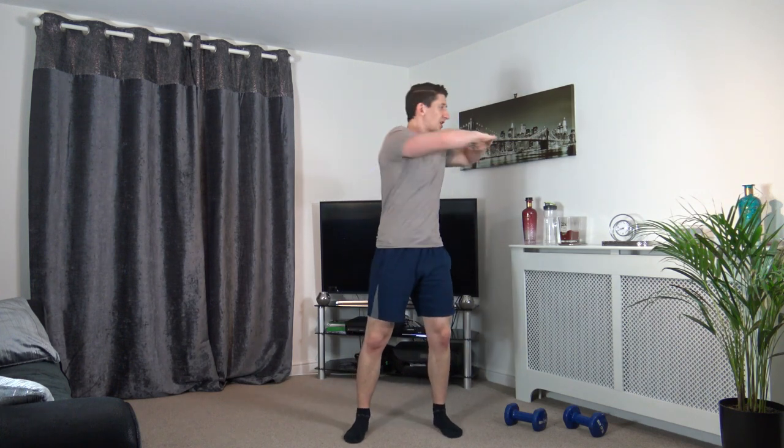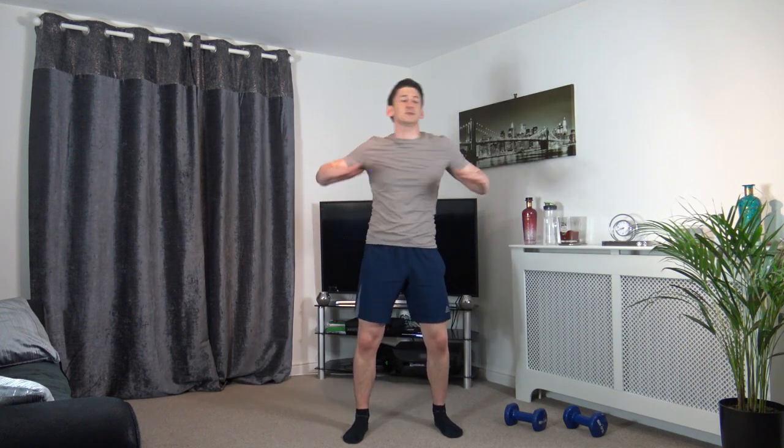Let's come back to the middle in 3, 2, 1. Feet shoulder width apart, arms just up like this. Turn off to the sides — good stuff, keep the head facing forwards. Now let's extend the arms through, just like that. Perfect, guys, well done.